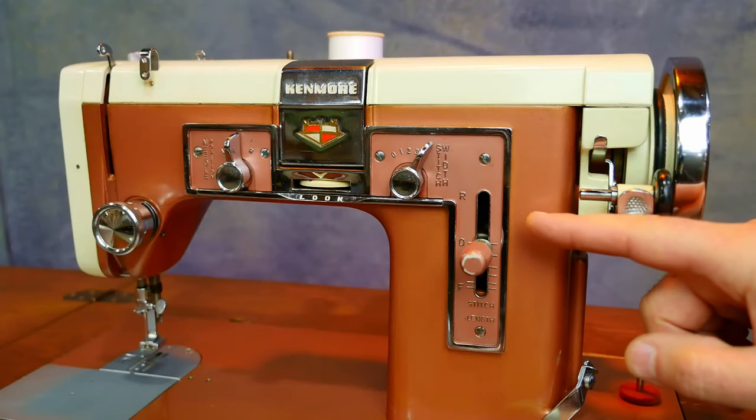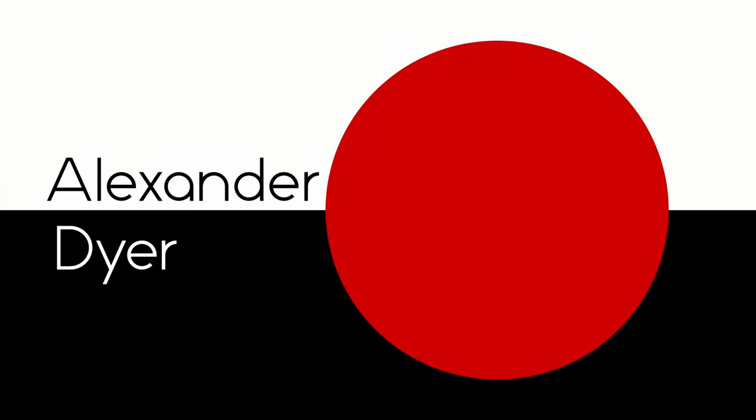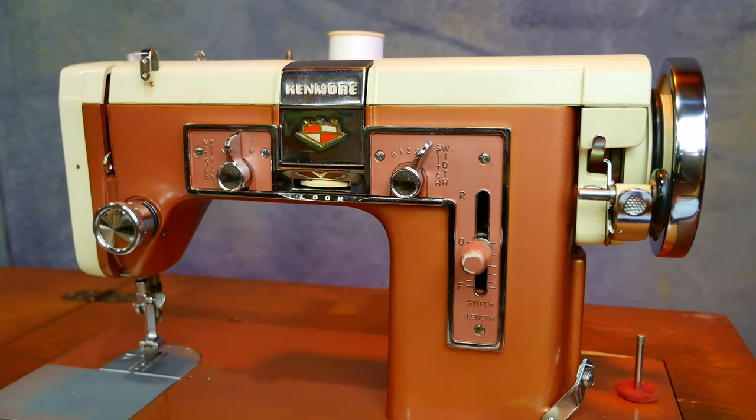Do you have an old sewing machine where the motor runs but the needle doesn't operate? You can see here the wheel is turning, you can hear the motor, but over here nothing's happening.